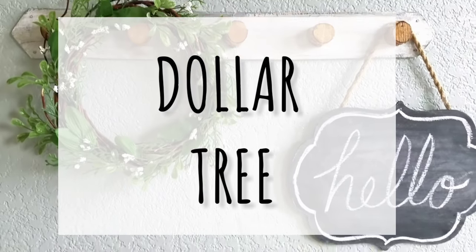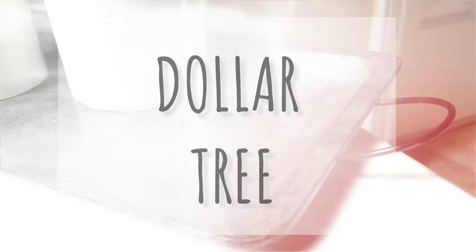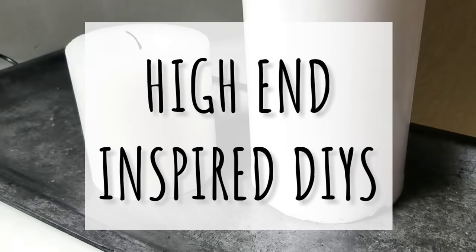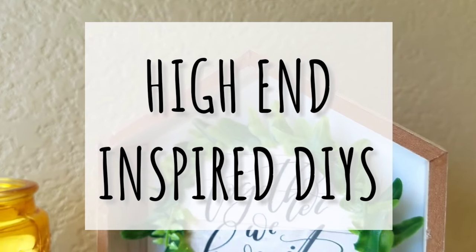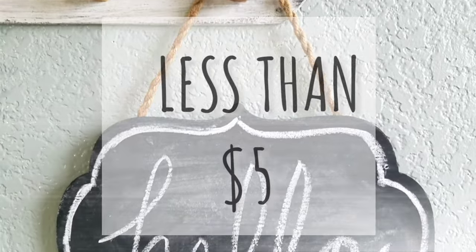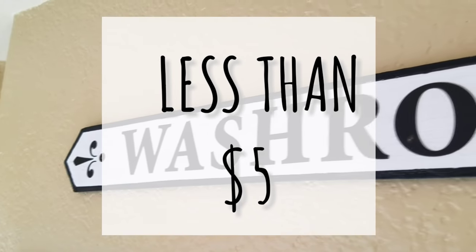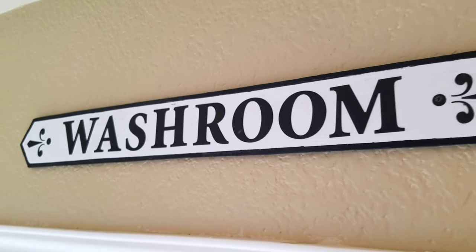Hey, welcome to my channel Glue Guns and Roses. I'm Megan — I'm all about decorating on a budget. In this video I have five Dollar Tree DIYs to share with you that cost less than five dollars each to make. I really don't think these look like Dollar Tree DIYs and I'm pretty stoked — I hope you feel the same way.